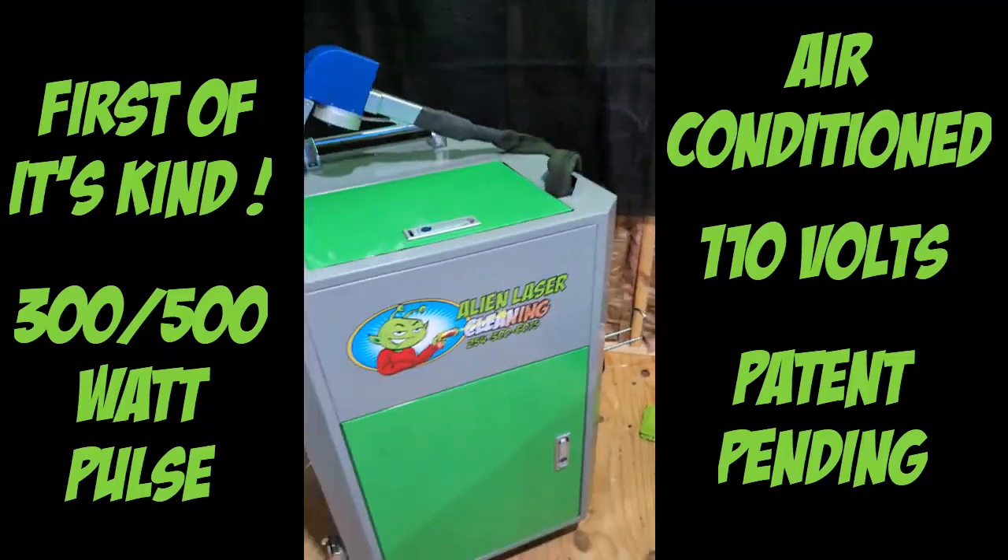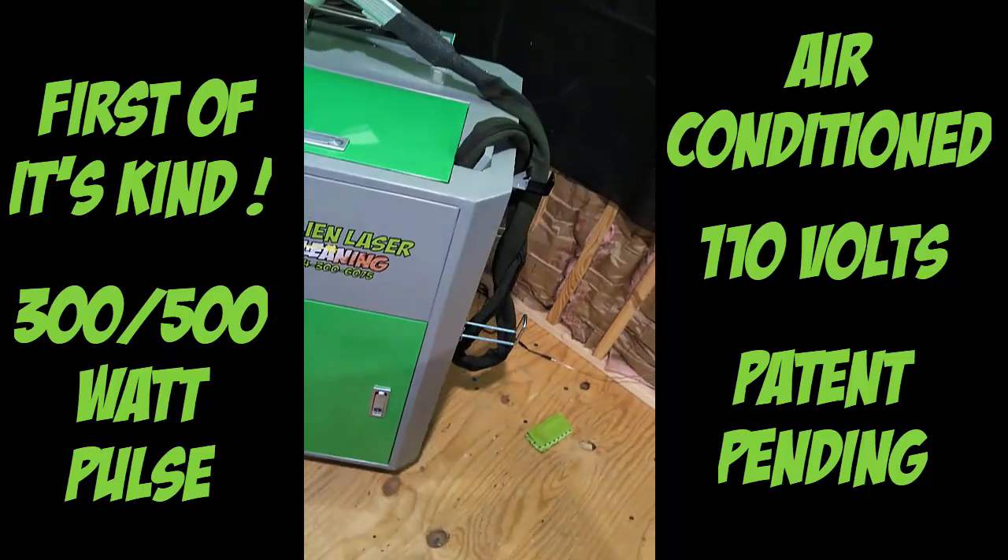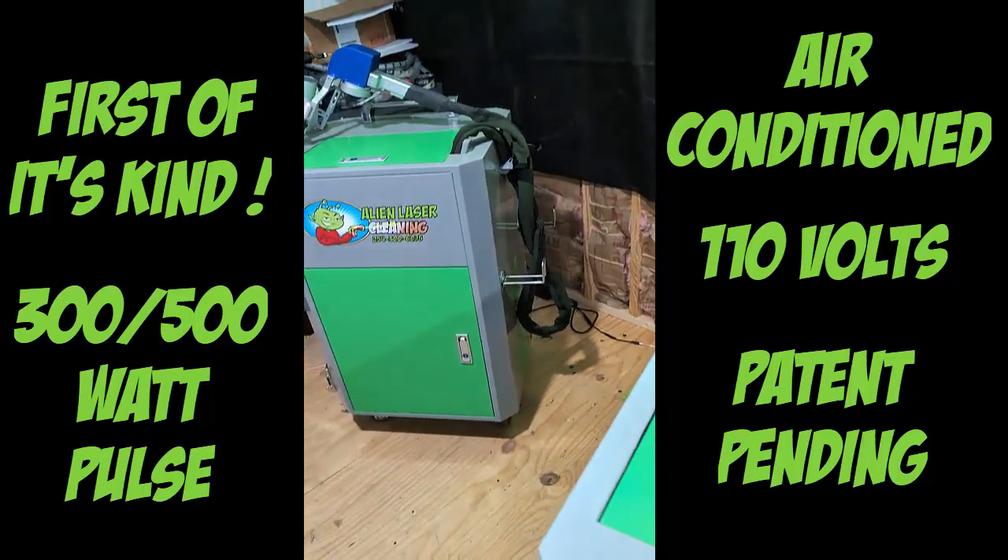Hey folks, Cory here, and I am happy to announce this little tease. We have finally come up with our new machine that's patent pending.